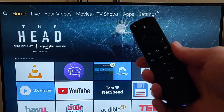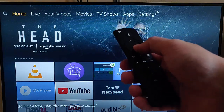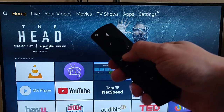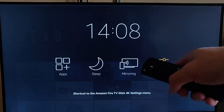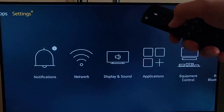All I do is grab my original remote, which is already paired to the Fire TV Stick, and press and hold the picture of the house on the remote until this screen appears. Then I let go, and go across to the right until Settings is highlighted in orange, and press the middle button on the remote control.